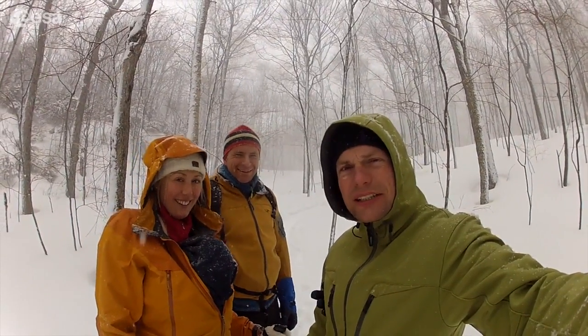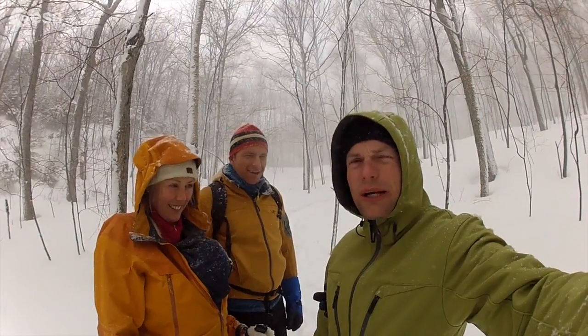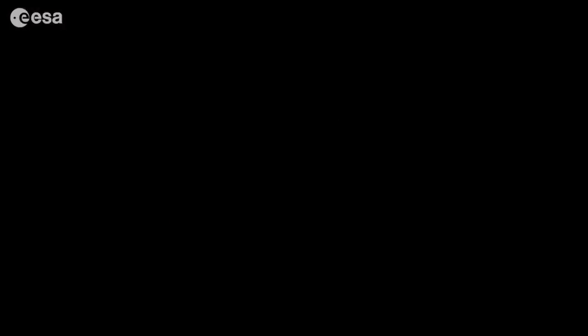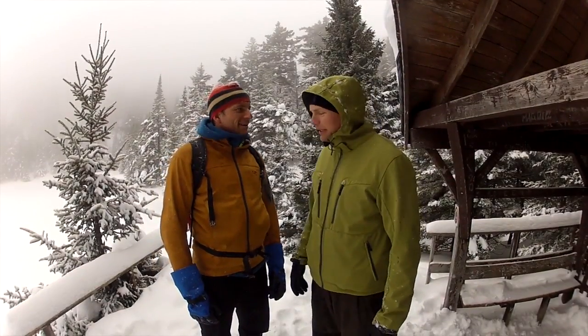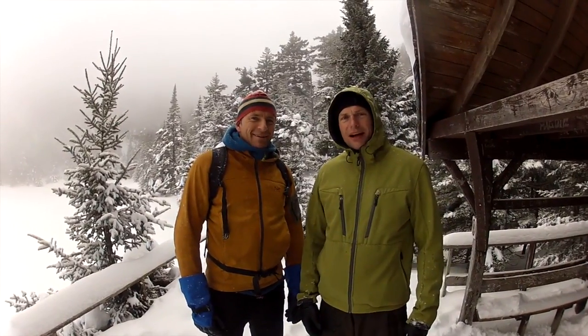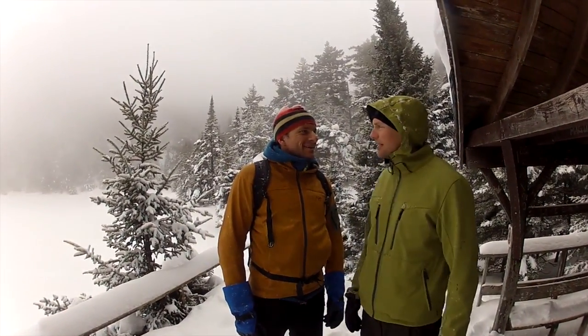We've completed the first week of robotics training and we've got another week to go. Unfortunately, as you can see, the weather's gotten so bad that we now have to snowshoe our way to work. But it's still fun — we'll look forward to the second week. For a whole week we've been battling the robotic arm, and now we're battling the elements. I wonder what our good friend Thomas Pesquet is doing at this time.